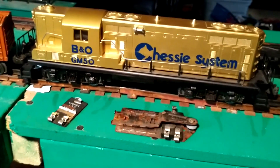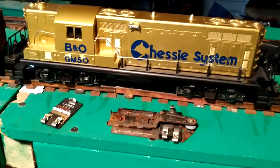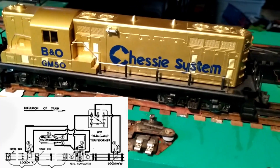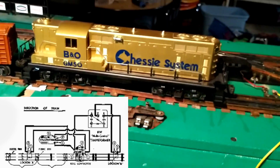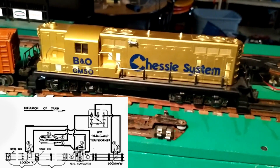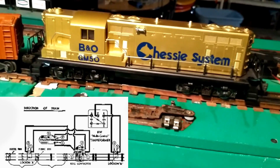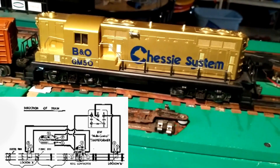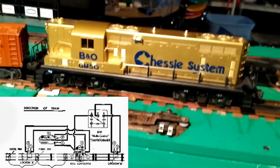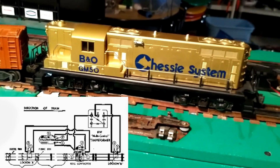Hello again, this is Mike with Toy Train Tips and Tricks. Today's video was inspired by an old Lionel wiring diagram that I found in a Lionel Operator's Manual. This diagram showed how you could operate two trains on a single loop with no collisions using automatic block control, and no fancy electronics, relays, or computers. Of course, this diagram is from the 50s before everybody had home computers anyway.